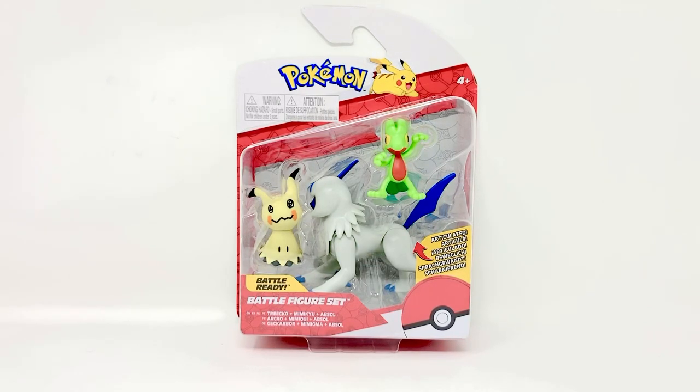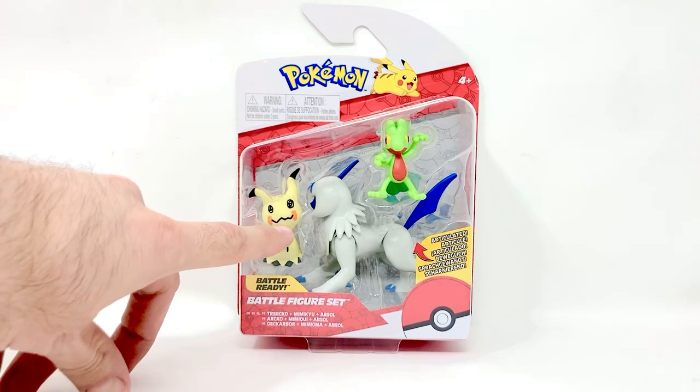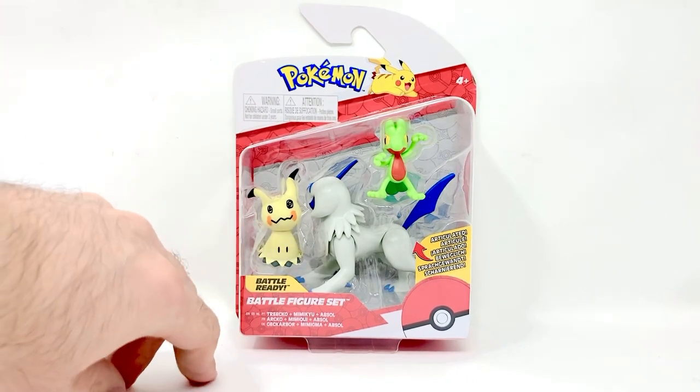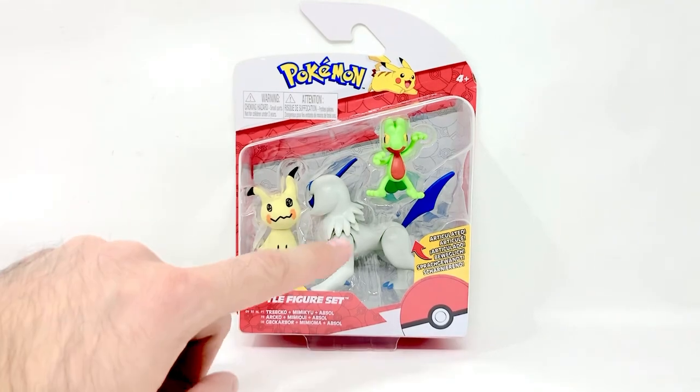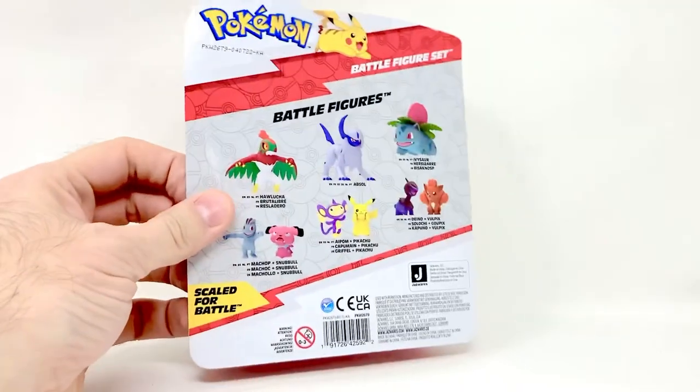Hey everybody, I am back again with another toy review. This time it is another set from Jazwares Pokémon series. This is a battle figure set, and in this set we get Treecko, which is at the top here. We get Mimikyu, which is an awesome character, and Absol — one of my favorites and my reason for buying this package.